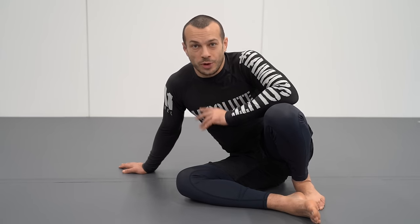Is inverting bad for your body? This is a common question that I hear. I see a lot of people not wanting to invert because they don't want to risk injuring themselves, and as a physiotherapist I'm just answering: is that correct?